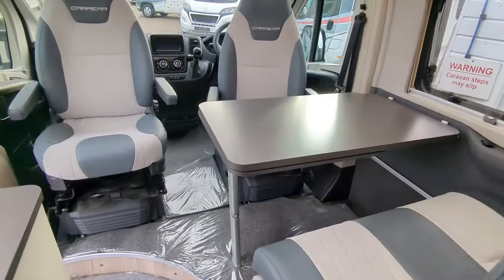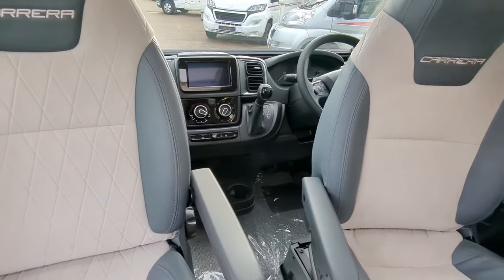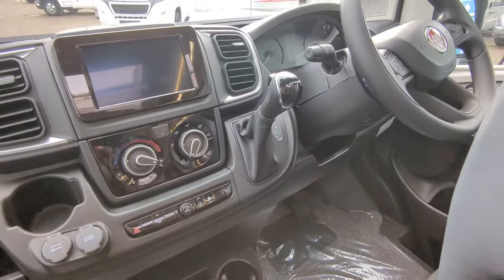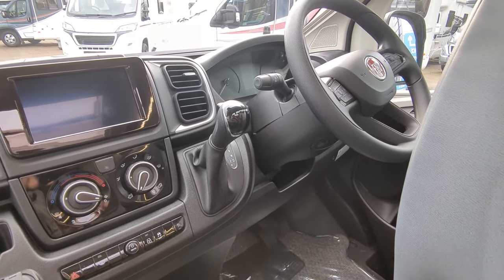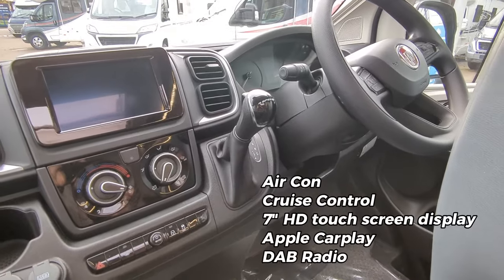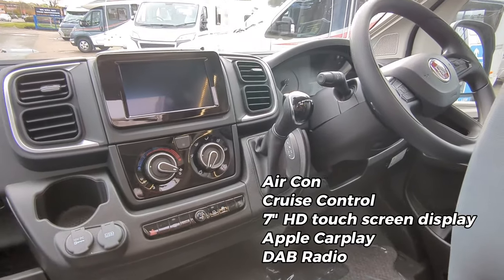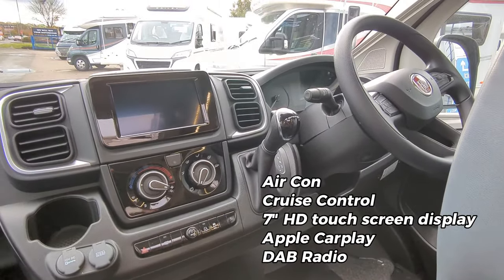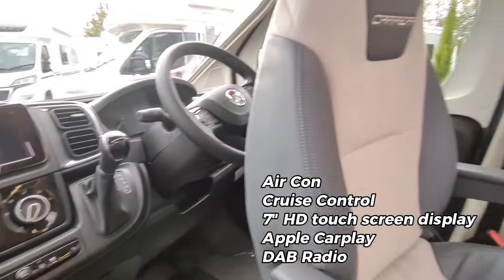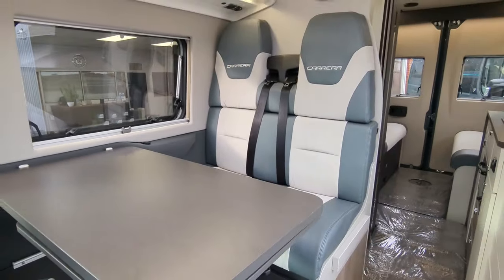Moving to the front, it is on the Fiat Ducato engine — 2.2 litre, 140 brake horsepower, nine speed automatic. You've got air con and cruise control all as standard. You've got your HD touchscreen entertainment system here which you can connect your phone to, Bluetooth enabled for phone calls, and it's also got Apple CarPlay — again all as standard.